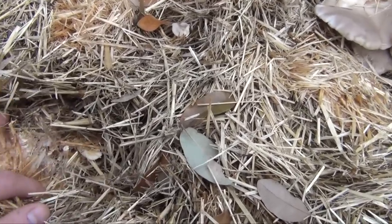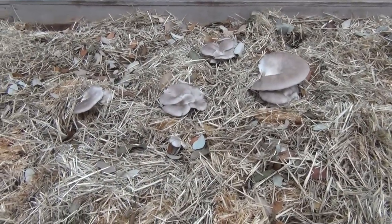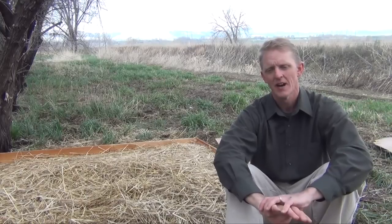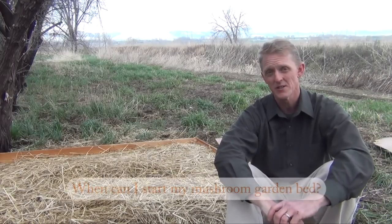When primordia — the baby mushrooms — begin to form, uncover the garden bed and water it one to two times a day until the mushrooms are ready to be harvested. A very common question is: when can I start my bed?